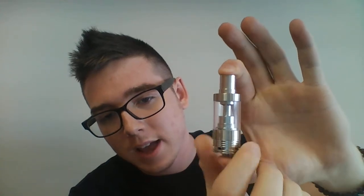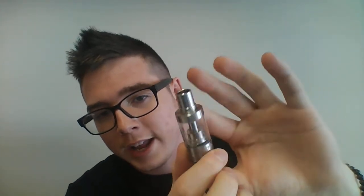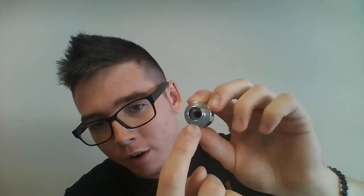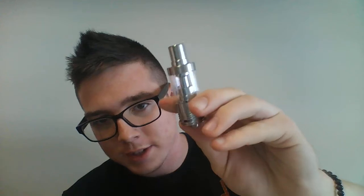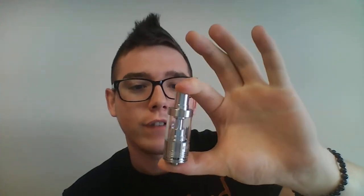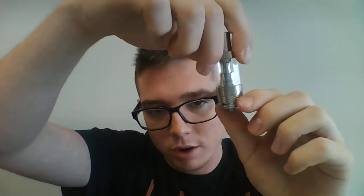Like many sub tanks on the market today, it's got a really nice open airflow at the base — really nice and cooling — and it's also got the big bore 510 drip tip up top. I would say the airflow on the iJust 2 is equivalent to the Aspire Atlantis 2 without the drip tip airflow, or more or less the original Atlantis times four, because it's got airflow ducts going all the way around the base.